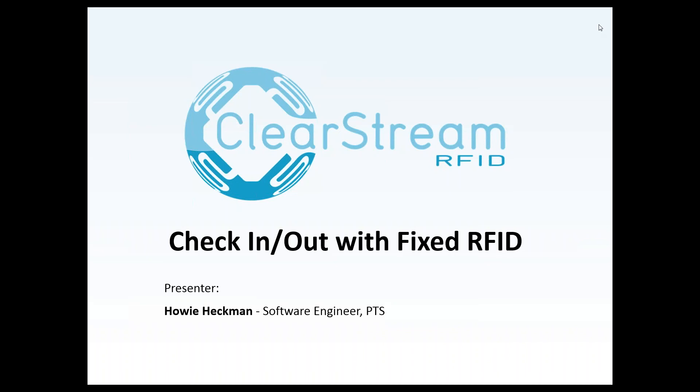Hello everybody, thanks for joining us today. My name is Howie Hacken, I'm one of the developers here at PTS. Today I'll be doing a webinar on Clearstream RFID and doing check-in, check-out with fixed RFID. I'm going to do a live demonstration today of setting up Clearstream RFID to perform check-in, check-out of items from a stock room and show you how quickly and easily you can get up and running with that installation.